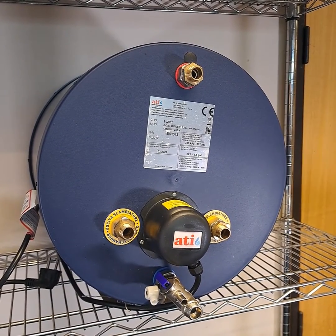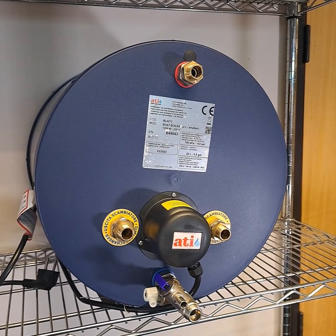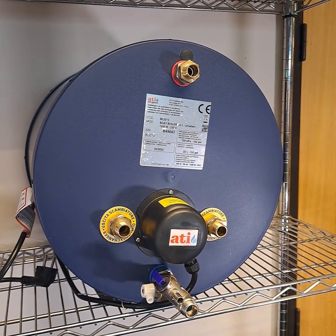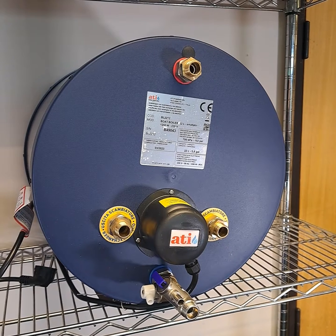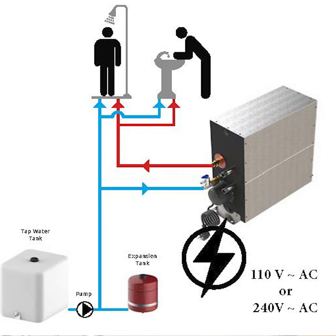A calorifier is a glorified term for an insulated container that heats and stores fresh water, just like a traditional hot water cylinder at home. The water can be heated in two ways: you can either transfer heat that's been made by another source elsewhere on the boat, or it heats with electricity using a built-in immersion element.